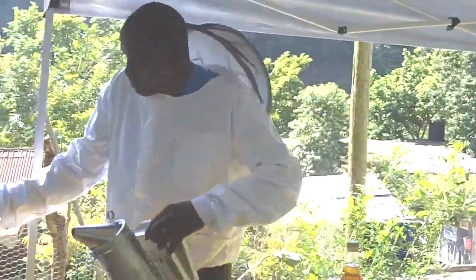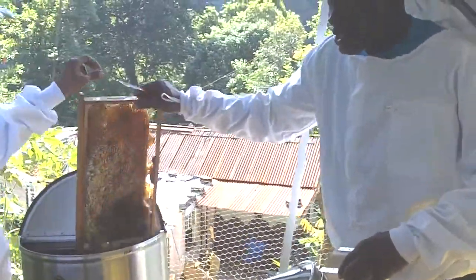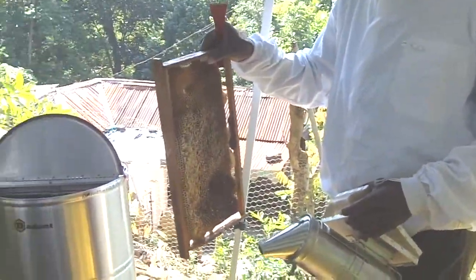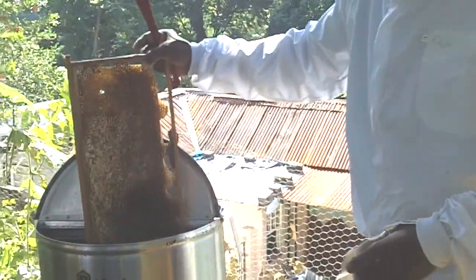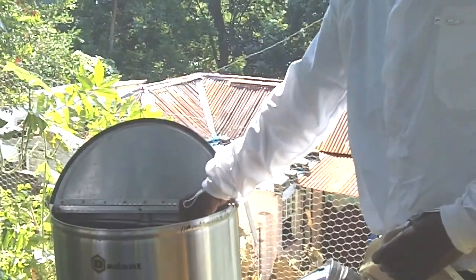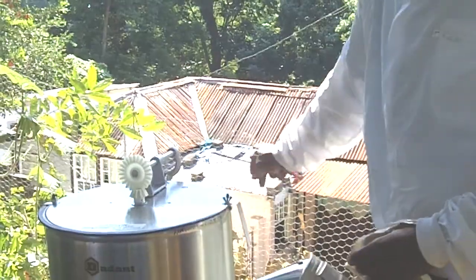And this will be the frame. This is a frame that you will be taking from out of the bees' hive. Now when you take it out you will have placed it into the extractor. You turn it and turn it and you will be getting the pure honey.